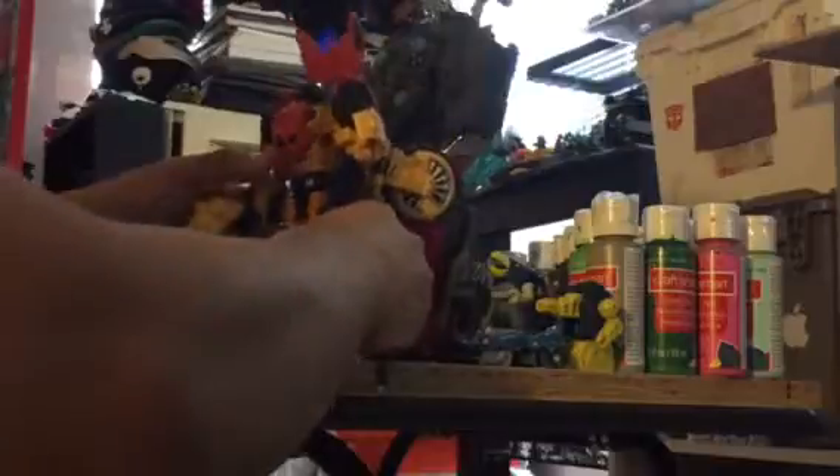I was thinking about customizing him, making one shorter, but I said screw it - this one fits perfectly next to my custom Tidal Wave. Well, he was from Tidal Wave but I made him into a custom Broadside, as you can see.